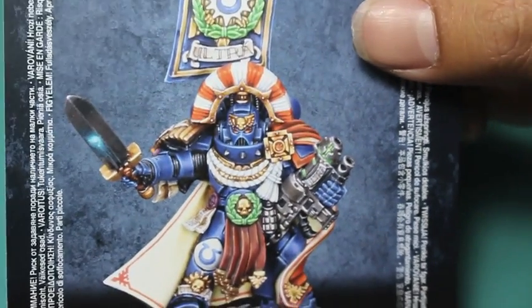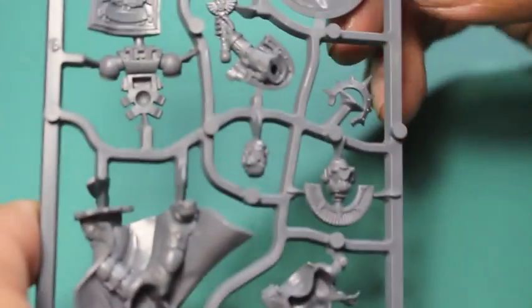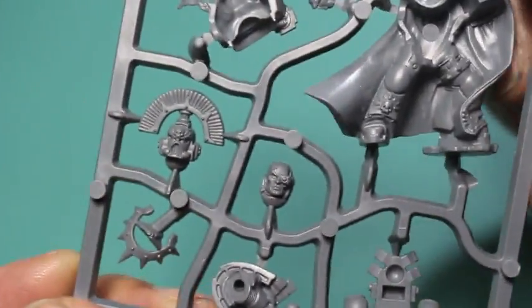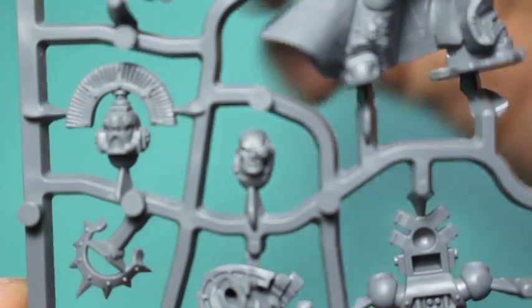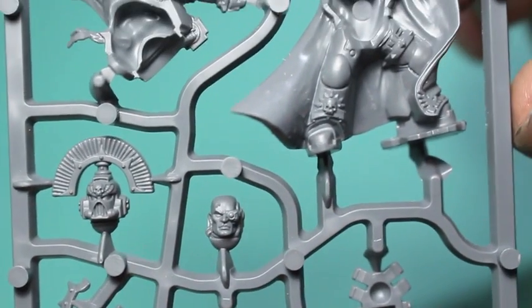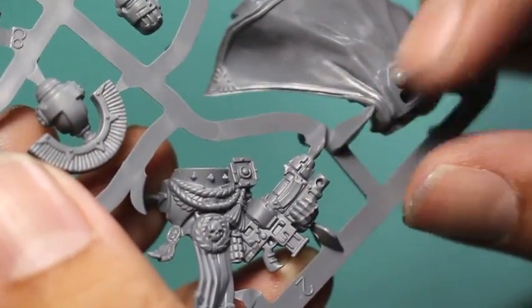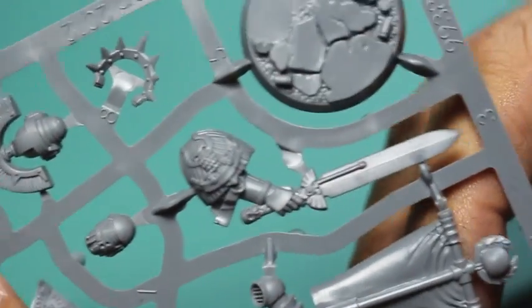We've got our combi-grav power sword wielding Space Marine Captain here. He's got this awesome helmet with a crest, which is very heroic looking. For a leader character, I usually like to go with the unhelmeted face for extra painting detail, but I think the crest is just so good that I'm definitely going to build this one with the crested helmet. There's a lot of detailing on the armor, a fancy cloak, a braid going across the front, and strips of leather going down the torso. Of the three, the Space Marine Captain is my least favorite simply because you can build a perfectly good captain with the bits from your regular Space Marine kit.